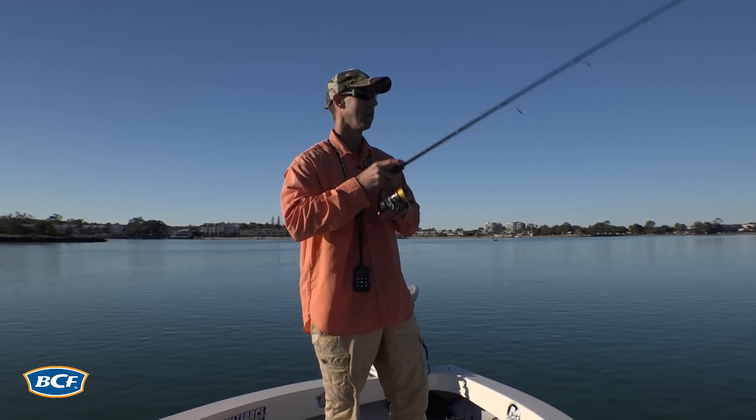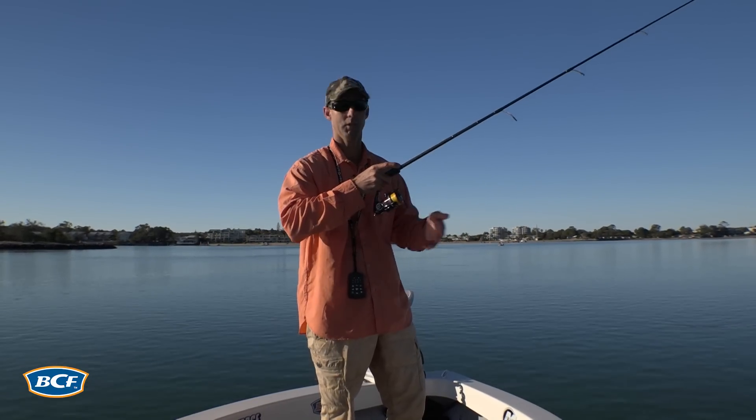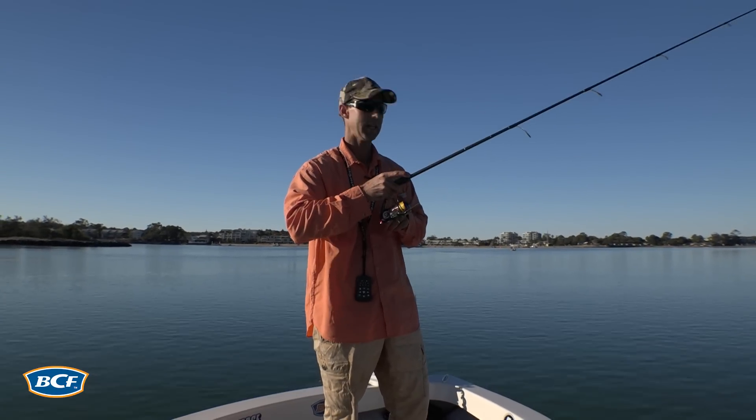It's so important to keep that line tight throughout. Lift the rod, wind back the slack, let the lure get back to the bottom, and as it hits and relaxes, hop it again.